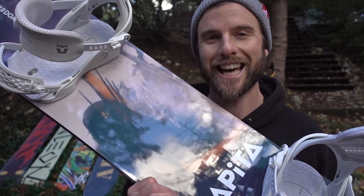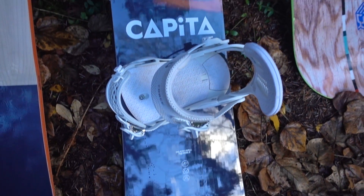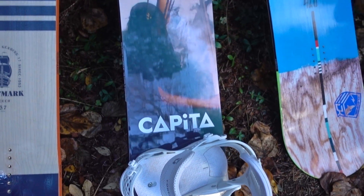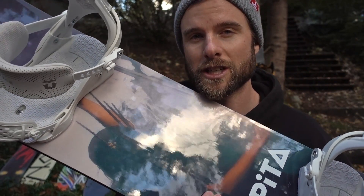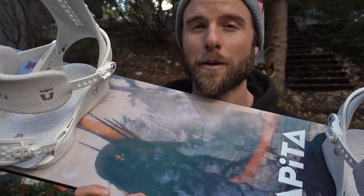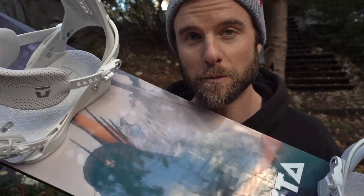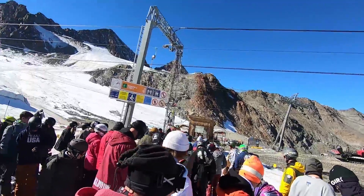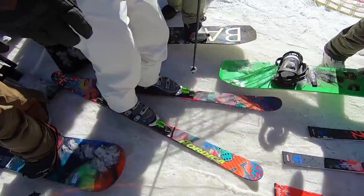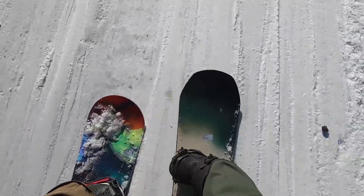The final board of my collection is the Capita DOA. I've only had one day on this board on the Stubai Glacier and I absolutely loved it. It's a fun all-mountain park board, but I think more leaning towards the park. It's got that twin shape with camber under your feet and some flat and rocker towards the nose and tail — a combination of stability and catch-free feel for the park. From my one day riding it, it definitely felt the way I expected.